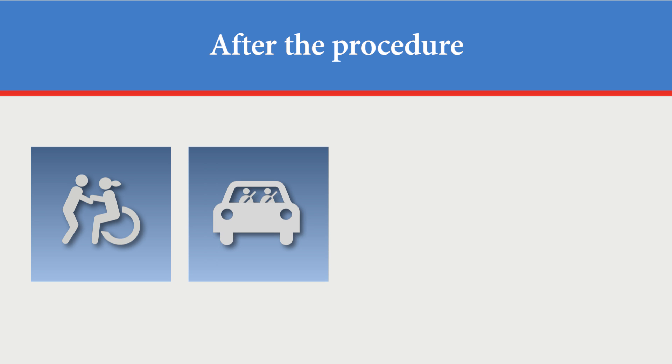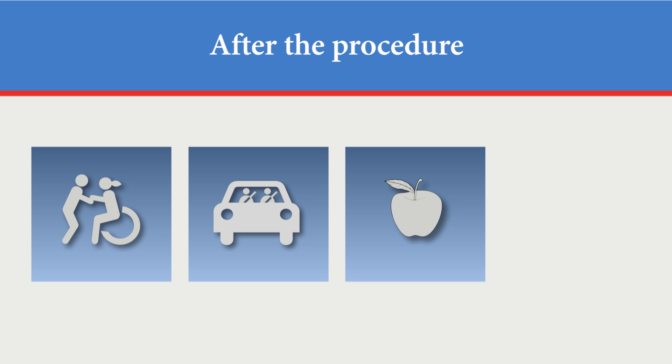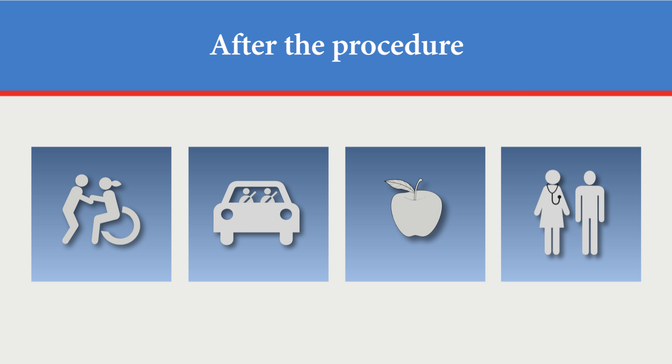After the test, you will be able to go home with a caregiver. A wheelchair is available to help you to your car if needed. If you are having the procedure done with anxiolytic or full sedation, you must have a responsible adult to drive you home after the procedure. You may eat and drink after your procedure. We suggest you eat a light meal so your stomach does not get upset. No other precautions are required. Contact your doctor for a follow-up visit. Your doctor will discuss the results of your test with you at the next appointment.